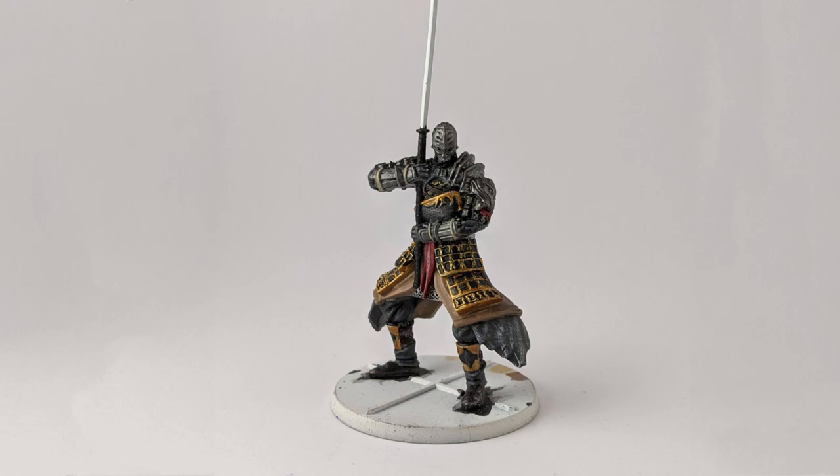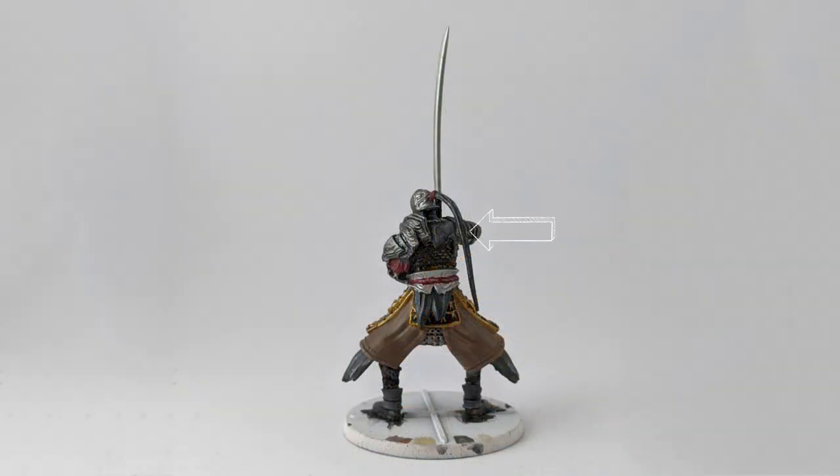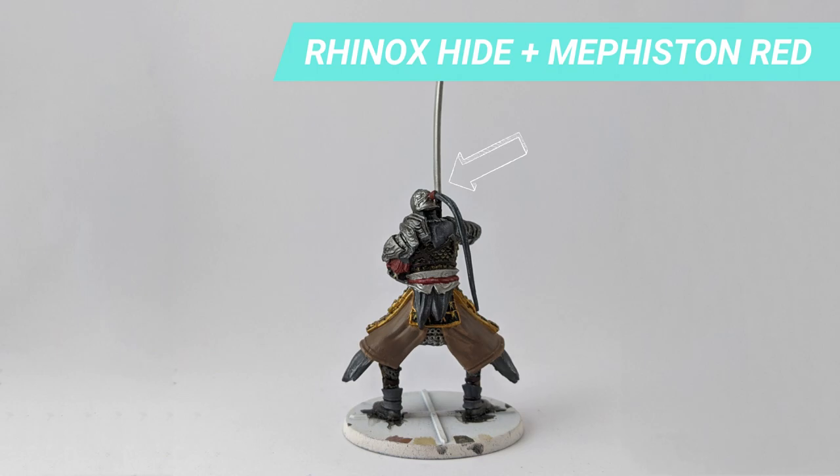The hilt of the sword is painted with Abaddon Black and the blade with Ironbreaker. I added a few highlights with Longbeard Grey on the hair and red fabric for added detail. I finished the ponytail cloth with the red mix.